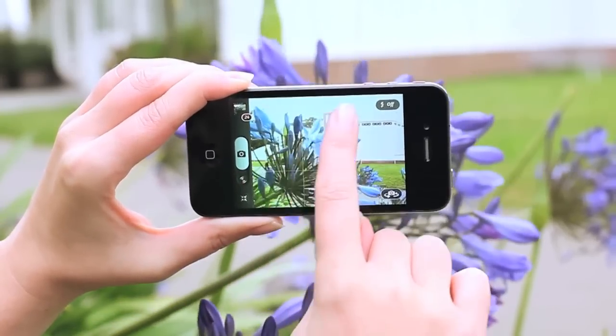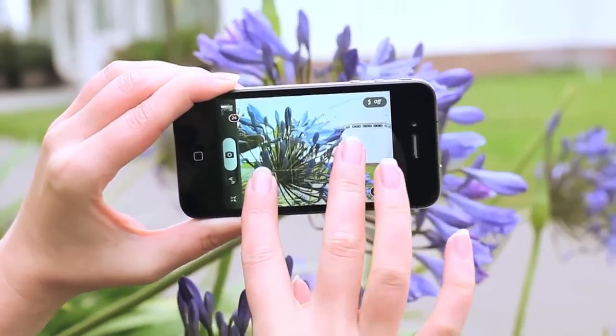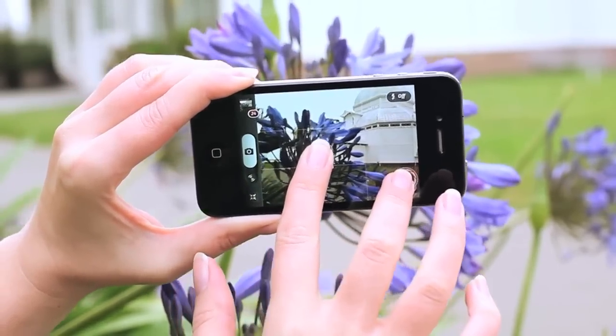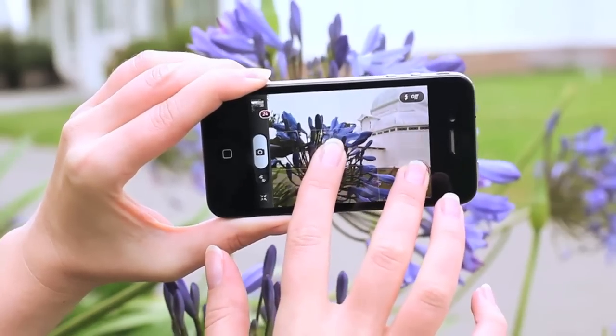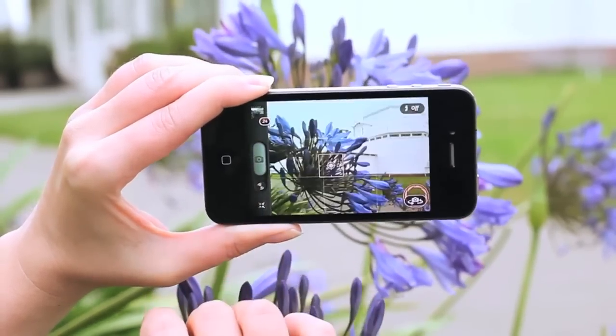In order to create a balanced image where both the flowers and the building are exposed correctly, we developed an exclusive feature called touch exposure. Touch exposure adds a second exposure control that is separate from the focus box. Using two fingers you can perfect both the focus and exposure points to get the most balanced shot.